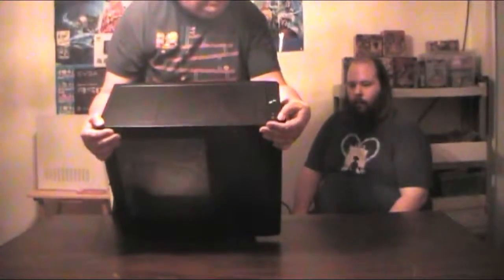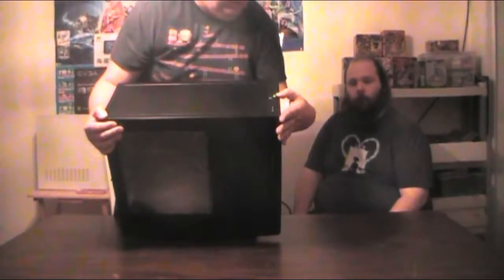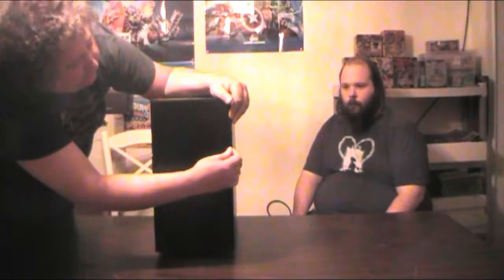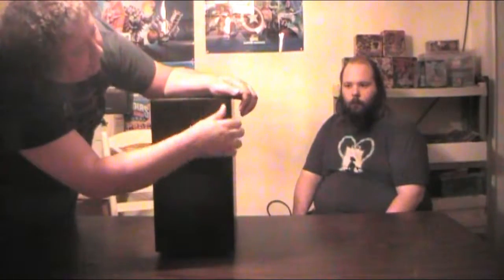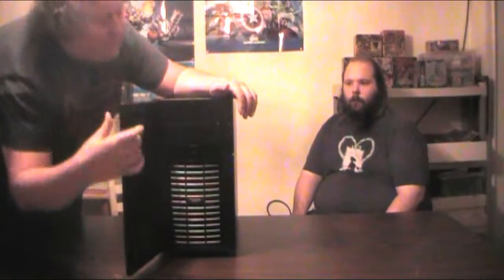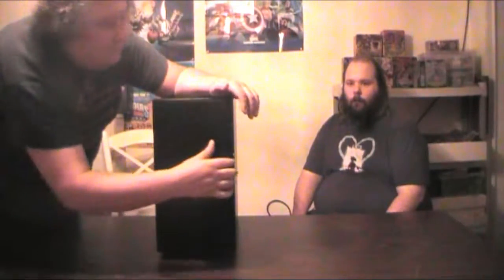The reason I got the black window edition was because all the parts going into this will show off really nicely. On the top of the case you've got your headphone jack, mic jack, power button, two USB 3.0 inputs and two USB 2.0 inputs — a lot of options. On the front, you have a really cool black matte front that opens up, revealing the two optical drive bays and the dust cover.